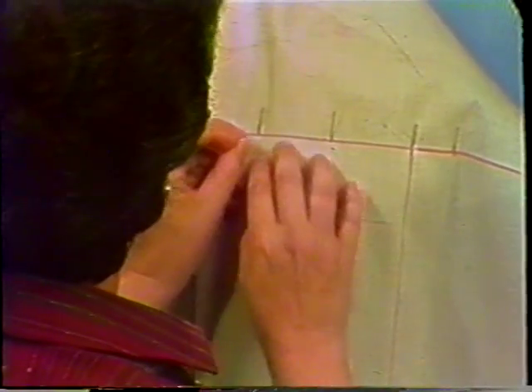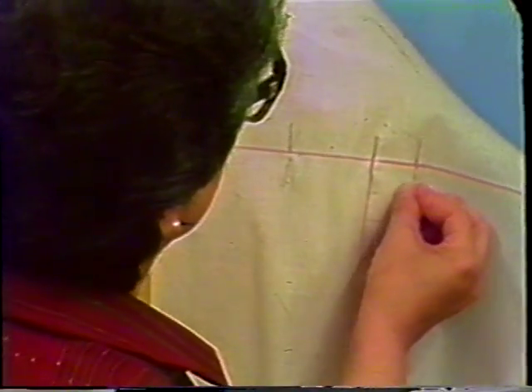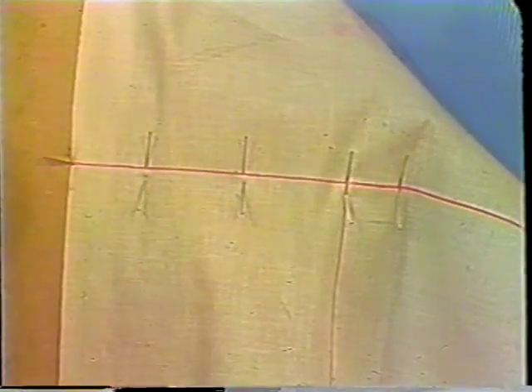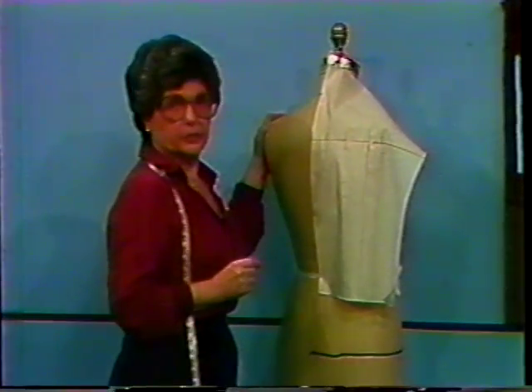Place a cross mark at the ridge of the armhole. Distribute the fullness evenly across the shoulder blade and secure with a double row of pins. Check to make sure that the balance of the shoulder blade is in position. If it's not, you will have to make a correction later.